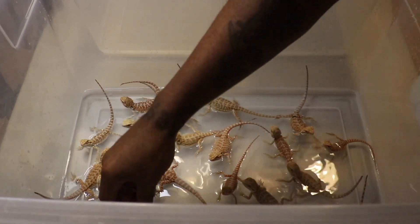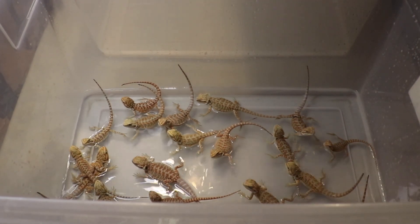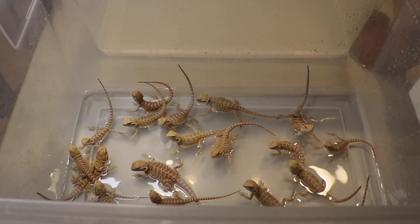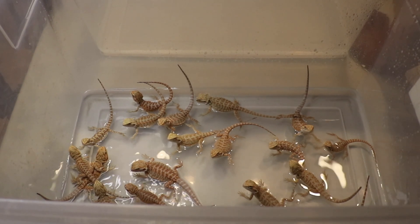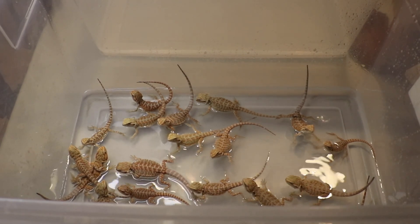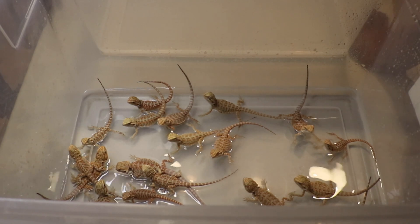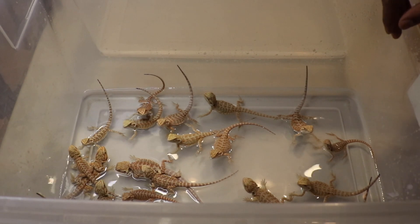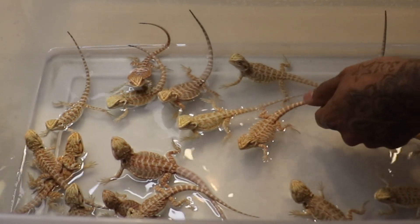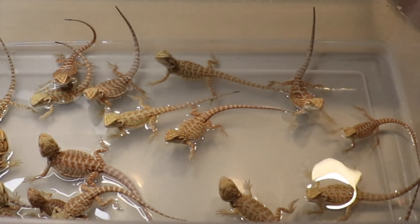In this clutch there are a lot more normal scales than in the other clutch, and it's also a bigger clutch with more dragons overall. One thing I've noticed in my breeding is that when a dragon lays multiple clutches, they seem to become more prolific with each one — the first clutch might be a pretty even mix of leatherbacks and normal scales, but that second clutch from the same pairing comes out even more exciting genetically, with more leatherbacks and more hypos. A lot of these babies are going into shed so they're colored a little duller than they would be, but it's still a beautiful clutch, and I'm looking forward to finding them forever homes.